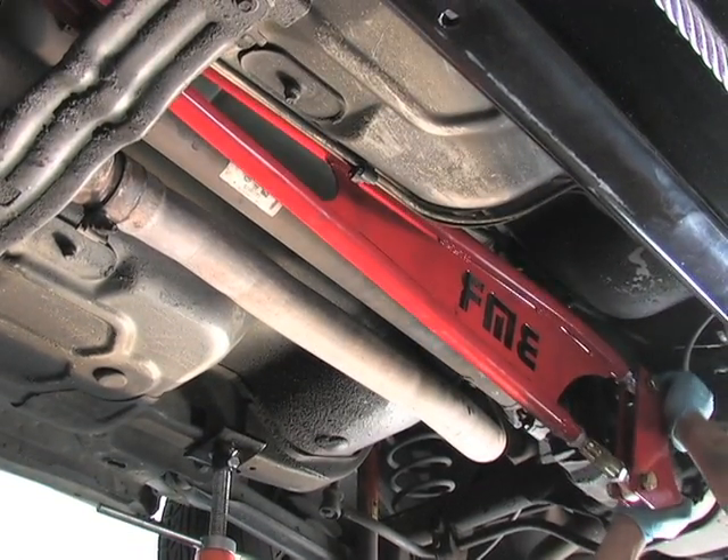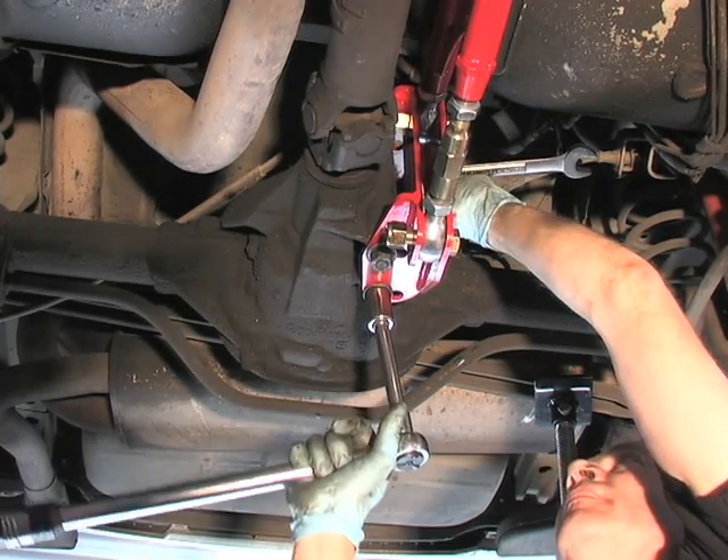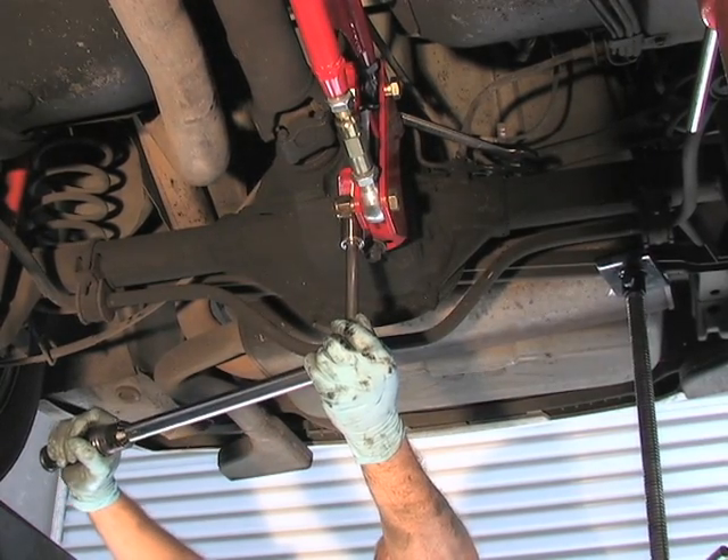As you can see, our torque arm went in pretty smoothly and it did bolt up right to the factory mounting locations. Now comes the key step and the important part — this is going to be setting the pinion angle. Let me show you how to do this.